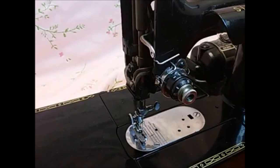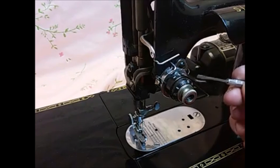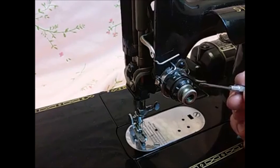Hello, this is Carmen from the Singer Featherweight Shop. Today I wanted to take just a moment to talk to you about the tension unit on the Singer Featherweight — how to disassemble it, how to clean it, and get it put back together in the proper order.